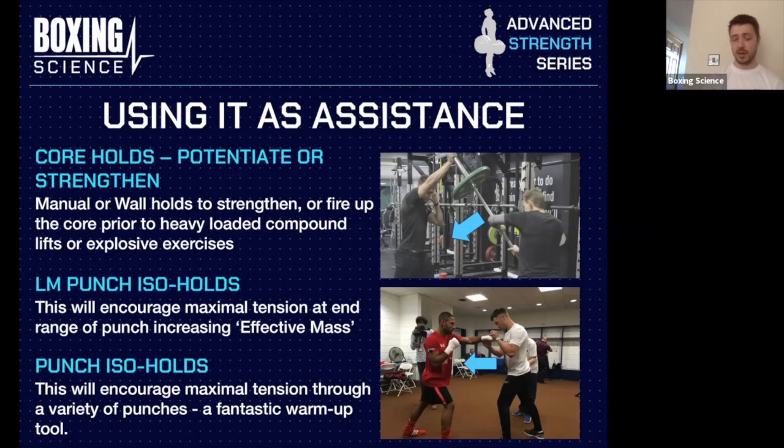We also do punch isometric holds with a long mitt punch — holding at the end range of the punch to encourage maximal tension and increase effective mass. Do between three and five repetitions, three to four sets. In the picture, the athlete is pushing against the mitt as hard as possible, holding for about two to three seconds, tensing the core, glutes, and upper arm, driving against external force at the end of the punch. This increases effective mass and the snap at the end of the punch.